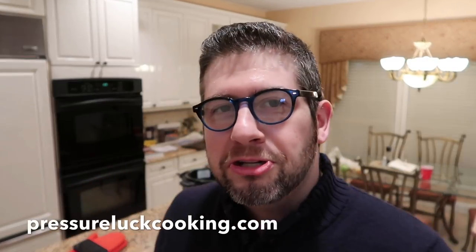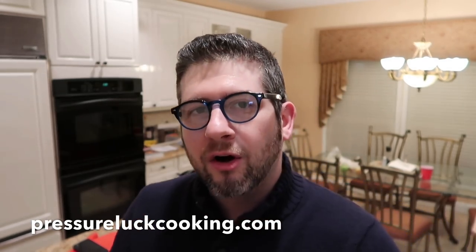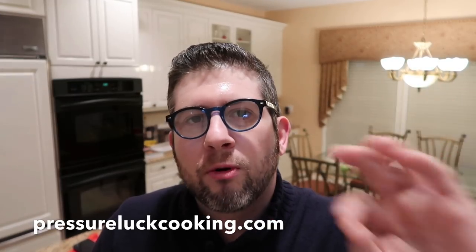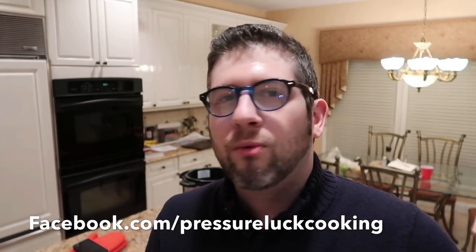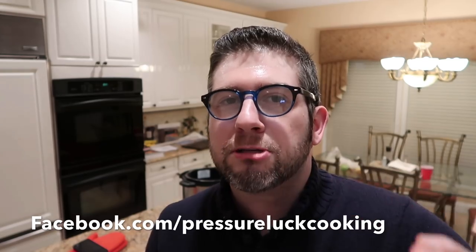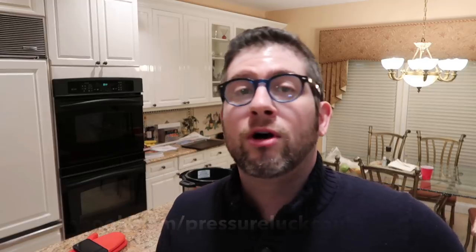If you enjoy these videos, please go to PressureLuckCooking.com — I have a ton of recipes there, easy to follow, and you can hover over any photo and pin it to any Pinterest board. Like me on Facebook at Facebook.com/PressureLuckCooking — you're not going to want to miss out on recipes, live videos, helpful tips, and sales on items. I'm on Twitter at PressureLuck, subscribe on YouTube, and follow on Instagram. Thank you so much guys — and I think I'm going to eat eight of these right now because, well, eight nights of Hanukkah, right?